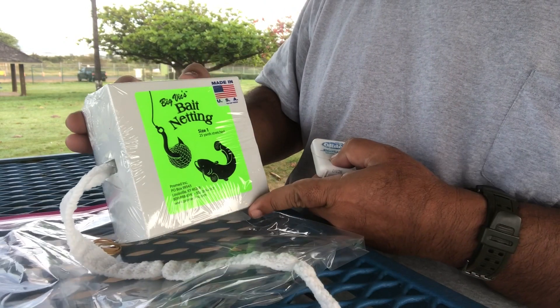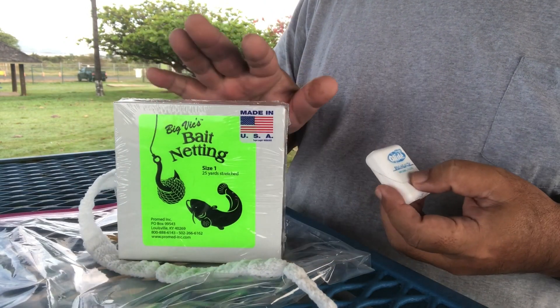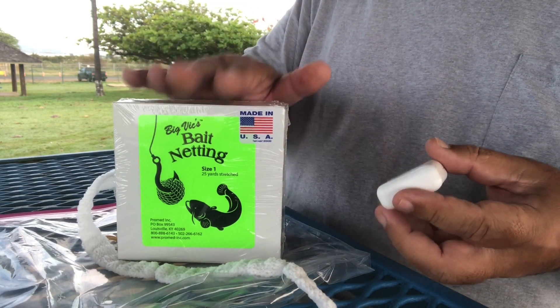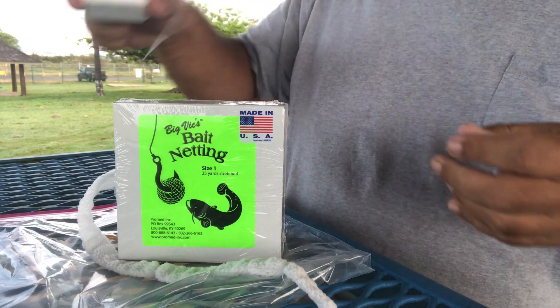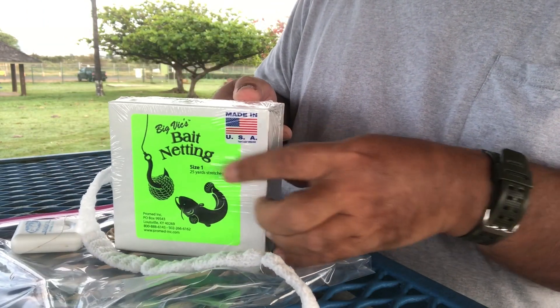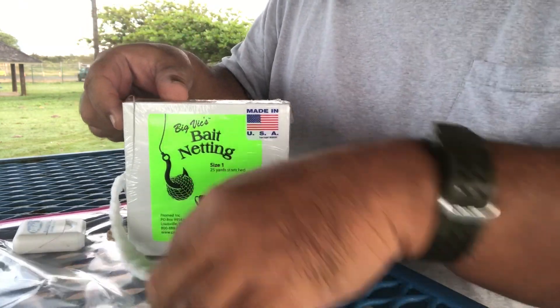This is the material I'm using. It's called Big Fix Baked Netting. This is actually the ProMed brand, but ProMed markets it under this particular product for us fishermen. It's the same thing, except that it is size one for fingers instead of size zero one as it would be for ProMeds.